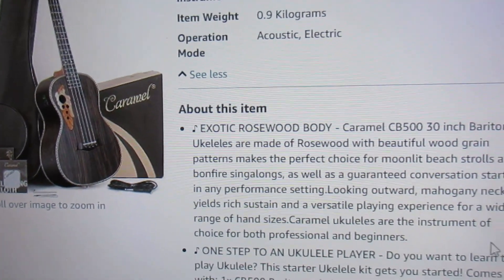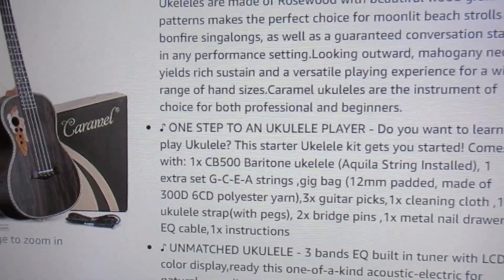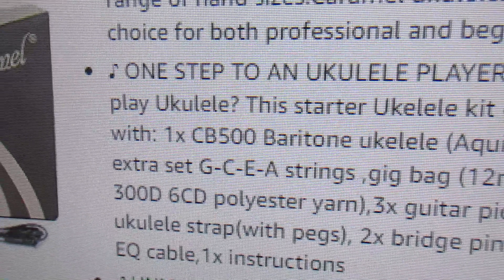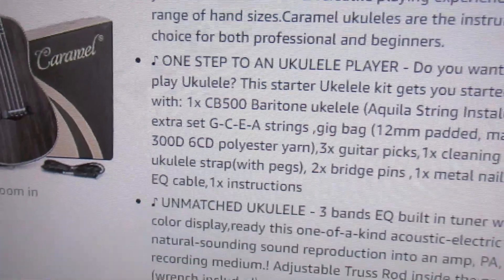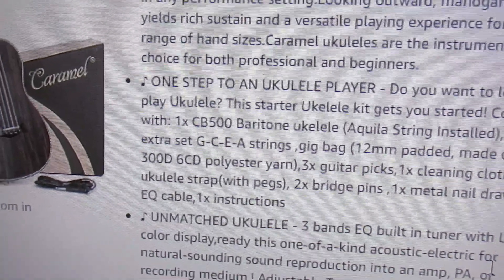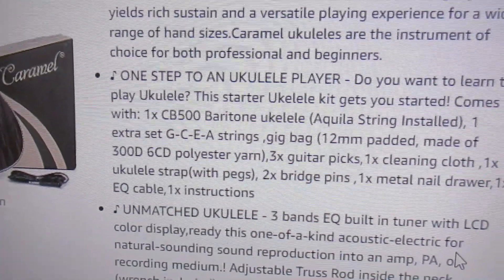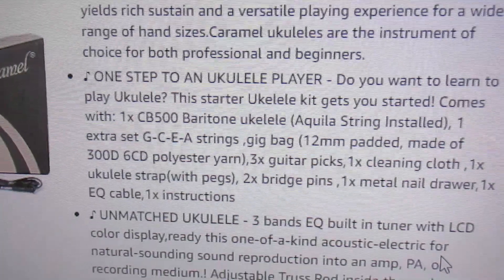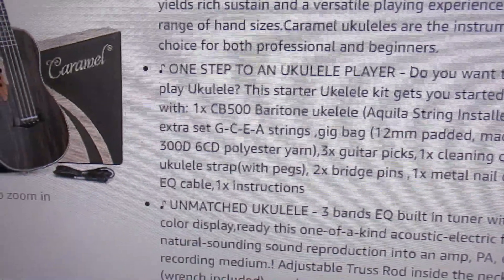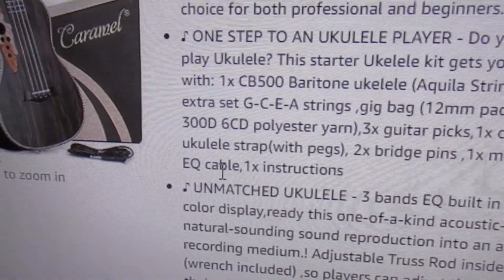The kit includes guitar picks, a gig bag, extra strings — so you can actually tune this GCEA with the provided strings — a cleaning cloth, a ukulele strap, strap buttons, and extra bridge pins in case one goes flying when you're changing strings. There's even an amplifier cable included.